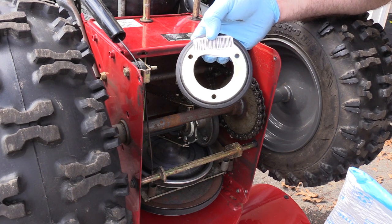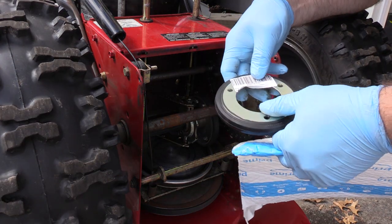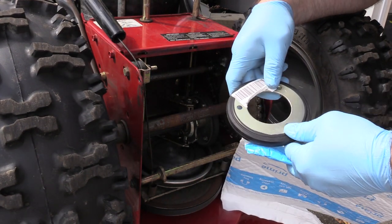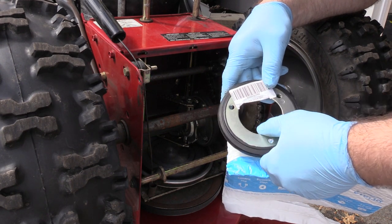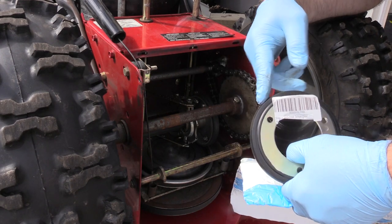The original Briggs and Stratton part was $22, but the two-day Prime ended up taking four or five days. This replacement had the same stampings and same size — they've probably all come out of the same factory. The part number was a direct crossover; I think E-Replacement Parts is where I found the part number.